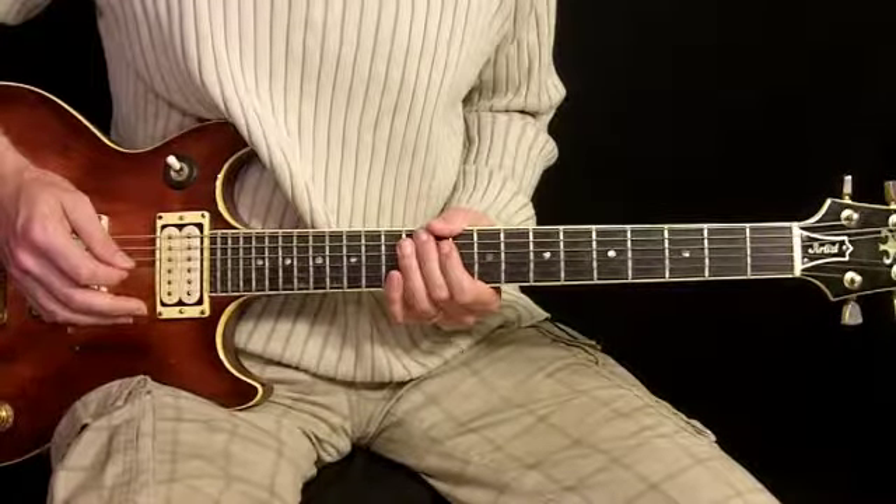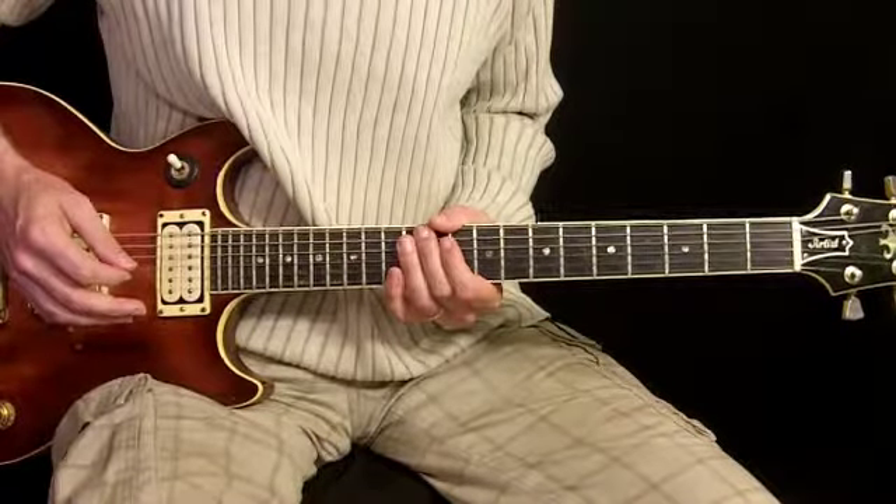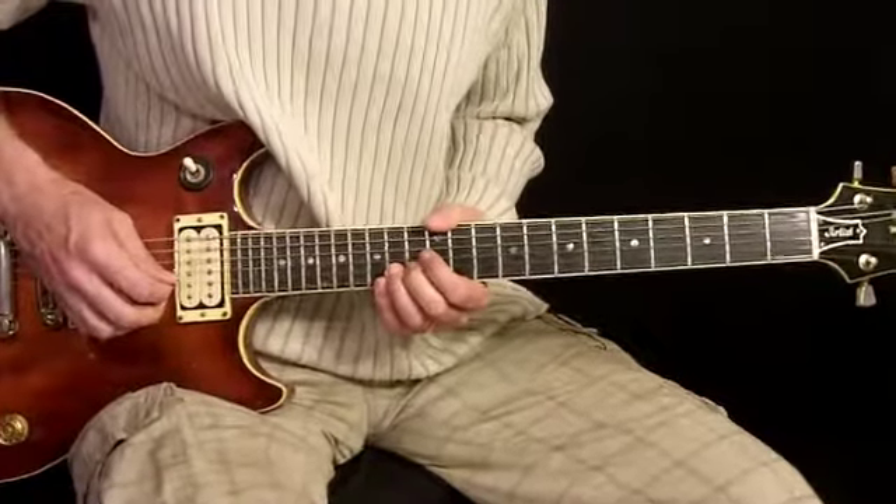Some compression, delay, flange, and also some distortion. So let's go ahead and I'll play it along with the music for you and then I'll show you the notes to it.